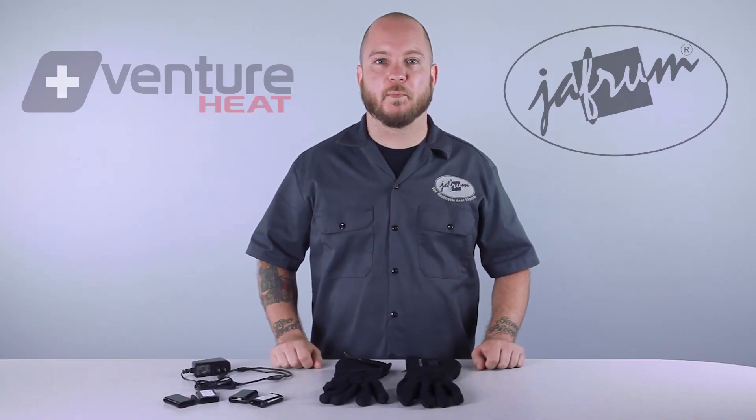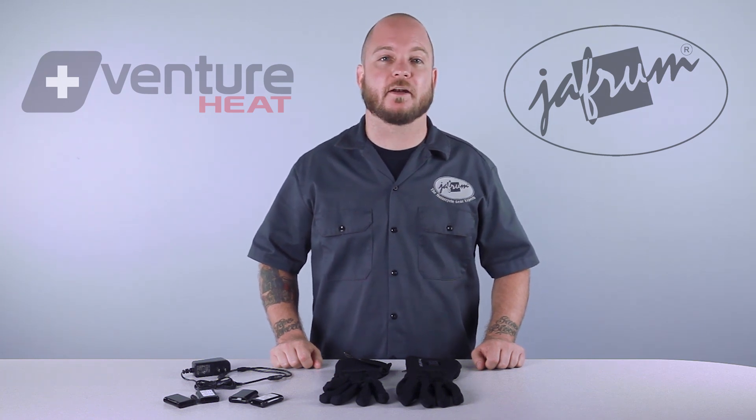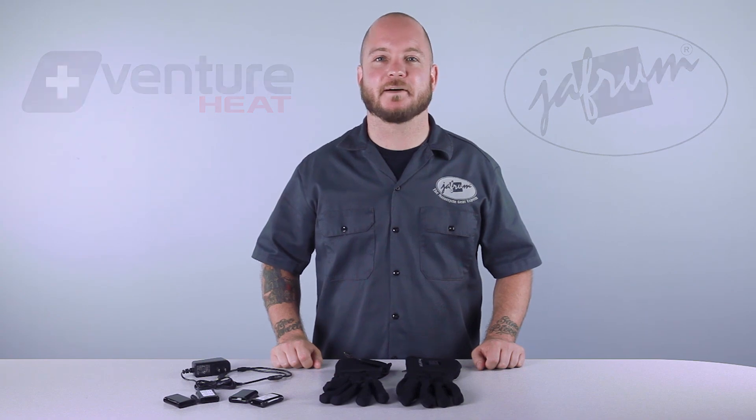Hey everybody, I'm Louie. I'm a motorcycle gear expert here at Jafrum. Welcome to our closer look at Venture Heat's battery-operated heated glove liners available at Jafrum.com.